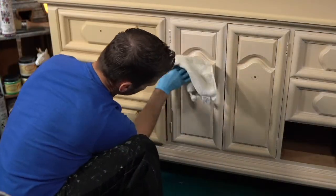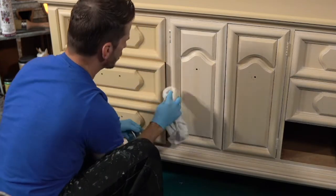I'm going to demonstrate wiping it down — the rag is pretty much removing the streaks.